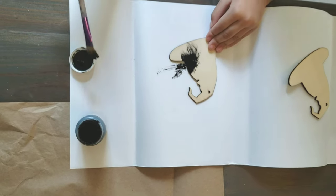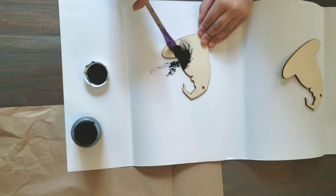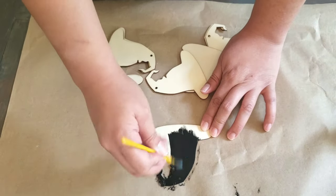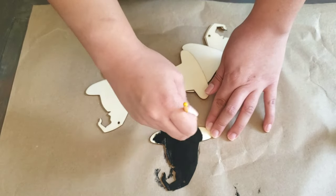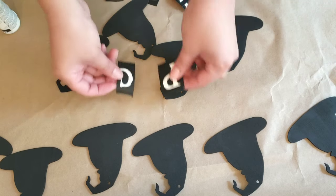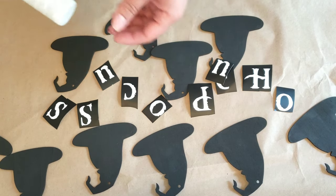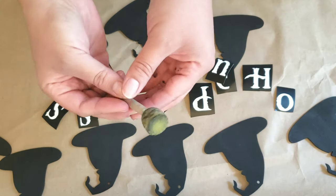My four-year-old wanted to help me, so here she is helping me paint. Now they're dried. I'm going to use a stencil with the word Hocus Pocus, and then go ahead and paint that with some white acrylic paint using a round foam brush.